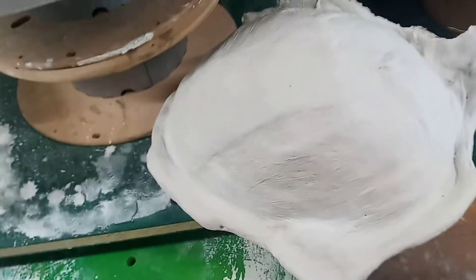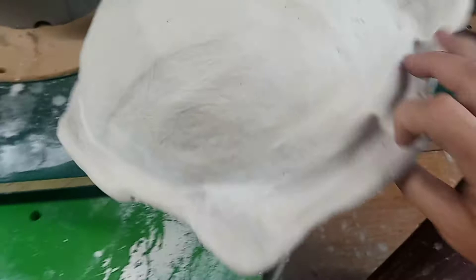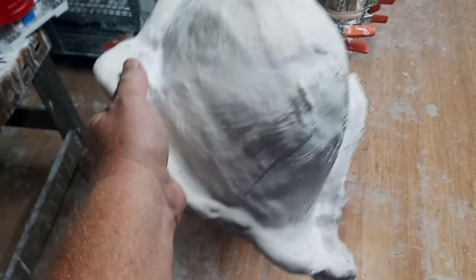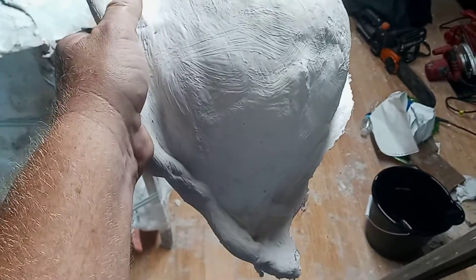I kind of like the way that sounds. Sounds hard as a rock. Anyway, I wanted to go sort of thin on this layer. Next layer I'll go thicker — maybe thicker with the gauze, or maybe thicker with the modified gypsum.